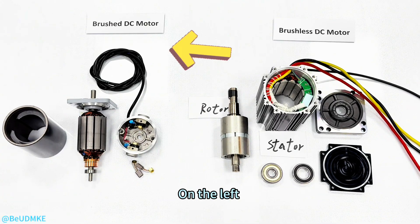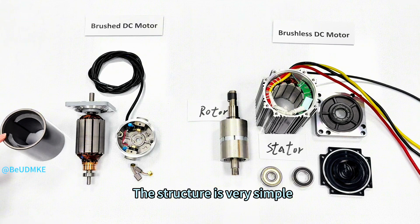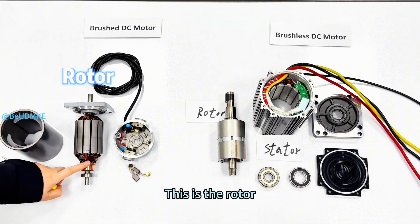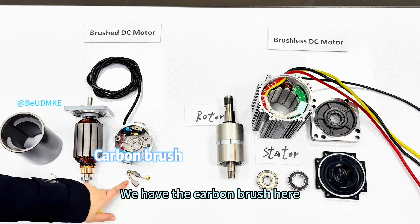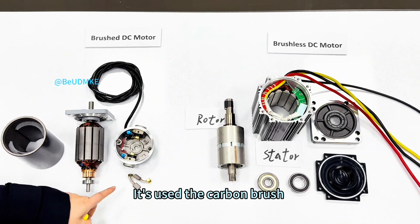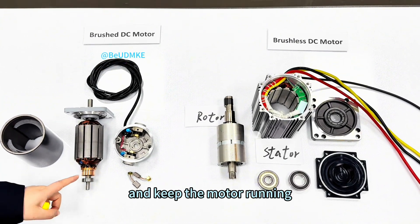Let's open them and have a look. On the left, this is a brushed DC motor. The structure is very simple. This is a stator — we have the magnet inside. This is a rotor. We have the carbon brush here, so it's very easy for wear. It uses the carbon brush and a commutator inside to switch the current and keep the motor running.